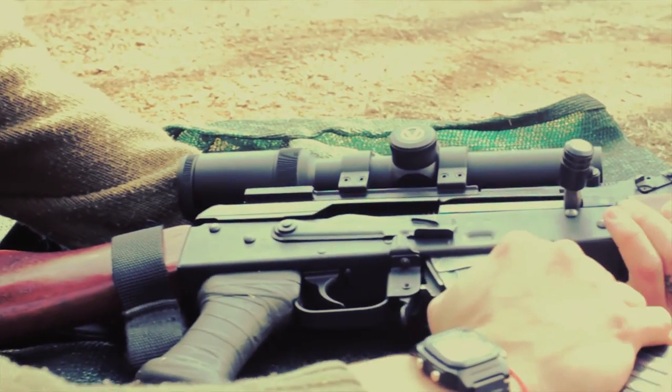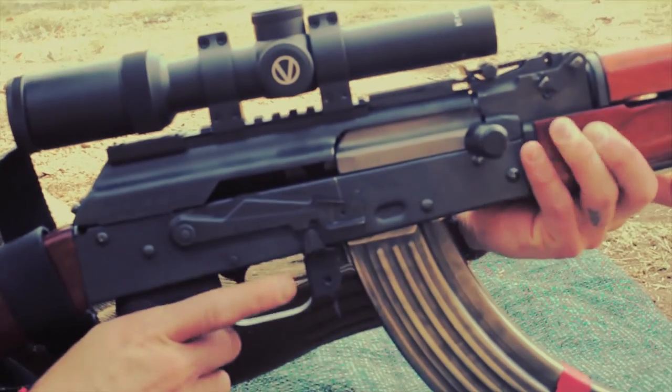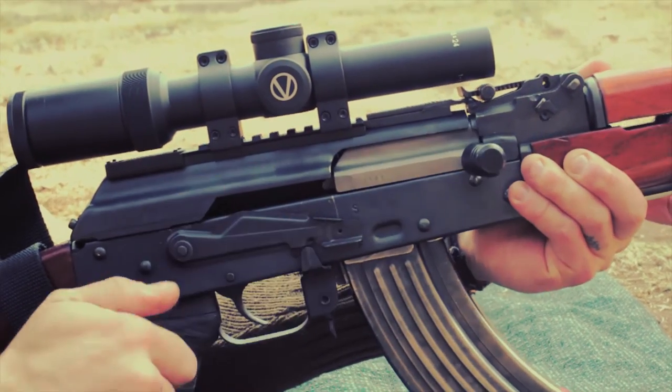Optically, the Vixen is nothing short of beautiful — sharp, true colour covering the entire sight picture. When zoomed out, we get great coverage and even the front sight post falls within view. The scope is waterproof and nitrogen purged, which means it won't fog.